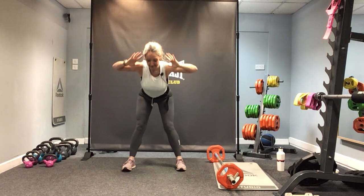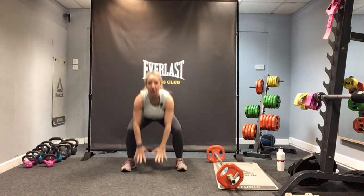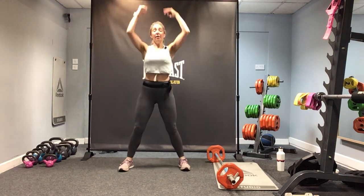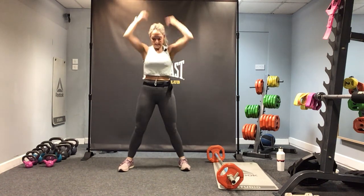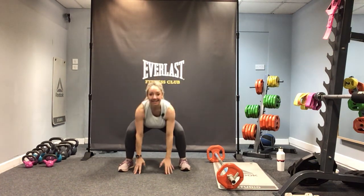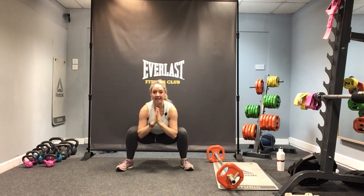Now go back into that squat but touch the floor and reach up — lifting through the ribcage as you squat down. Get right down, push the bum down. Do two more, one more. Now come down and hold — let's have the elbows on the inner thighs.